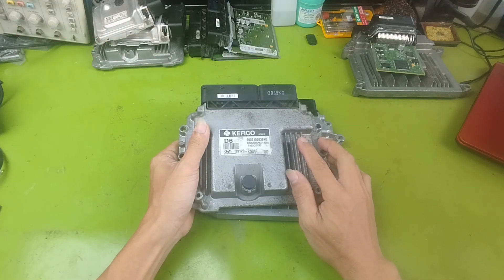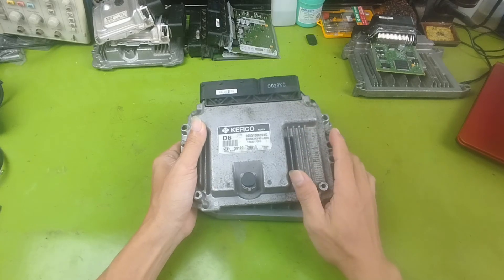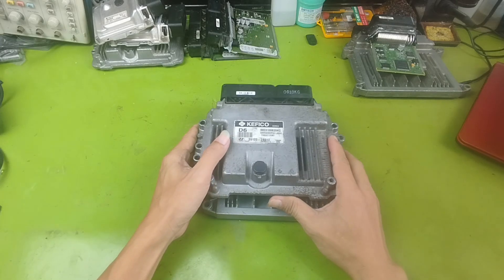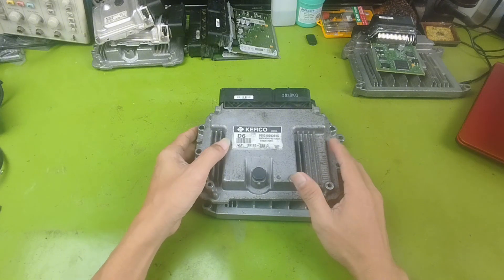For older cars, the IMO system is not common. Many old ECUs can work as long as we provide power and the right sensor pulses. But for modern cars, almost 100% of them have IMO. So we must find a way to turn it off or bypass it before testing.